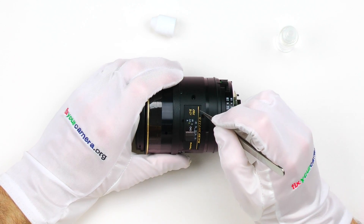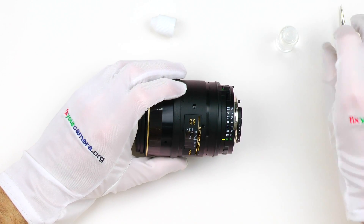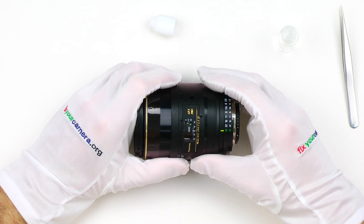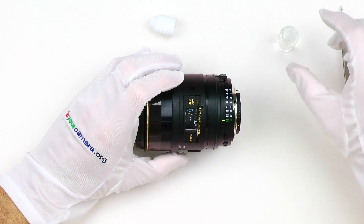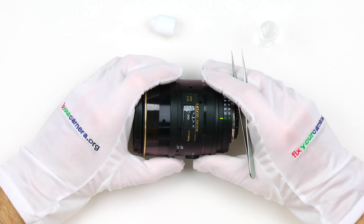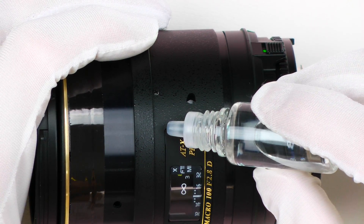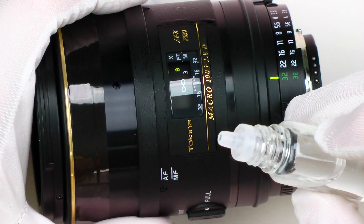It is a good idea to test the alcohol on your particular lens model's nameplate to make sure it doesn't react in some weird way. This plate is held by a double-sided sticky tape, so the alcohol will make it slightly softer and then evaporate, leaving the tape perfectly intact. Let's add some more and wait again — I usually repeat this two or three times.